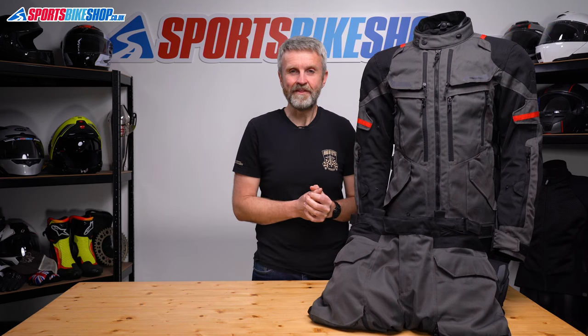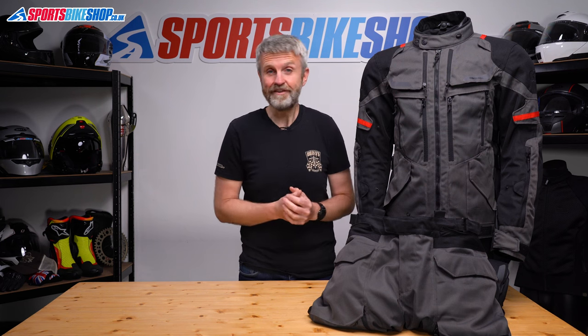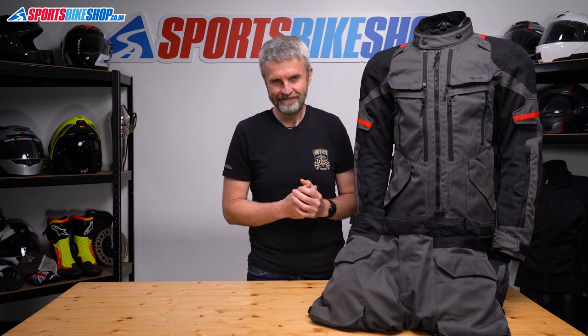I hope that tells you everything you wanted to know about the Oxford Rockland textile jacket and trousers, but as ever if there's anything you'd like to ask or add then please pop a comment below. I hope you enjoyed this video. Thank you.